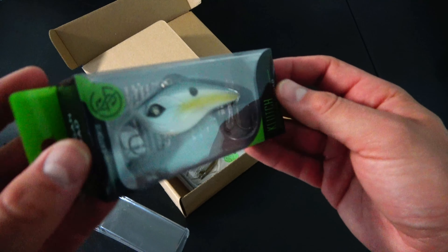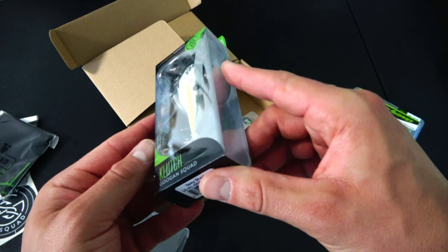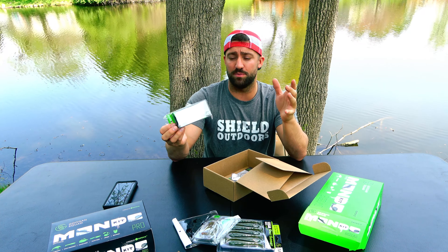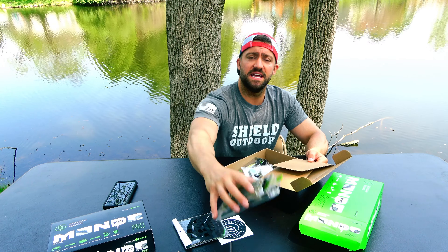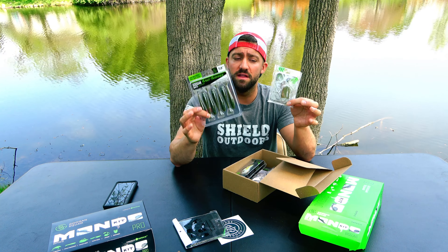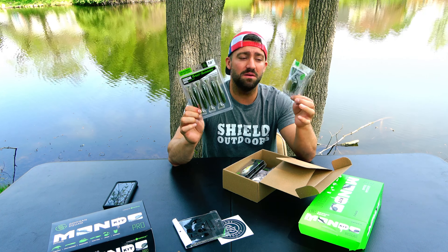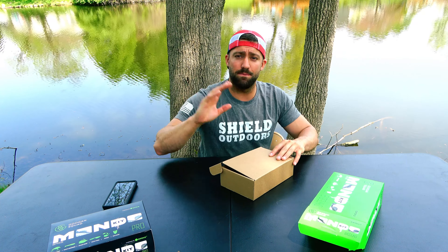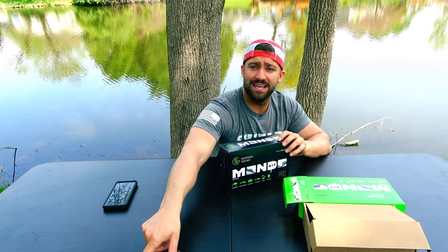Day five of the Shield Outdoors Guggen Week. I've done the Biggins XL Mondo Kit, the Guggen Crate, the MTB Mother Lode, the Guggen Make-A-Mystery Box which I was not happy about, and now I'm doing the Mondo Kit Biggins and the Mondo Kit Pro. These are both smaller boxes - we're going to open each of these up and I'll let you guys decide if it's worth the money, the time, and the lures inside.